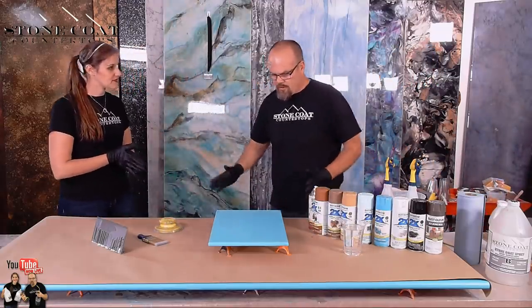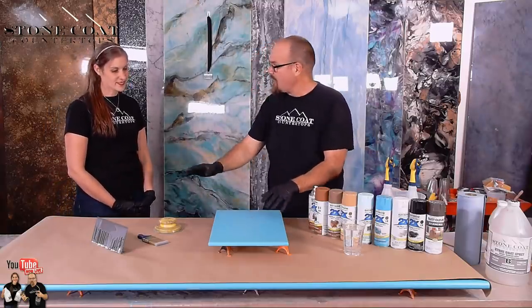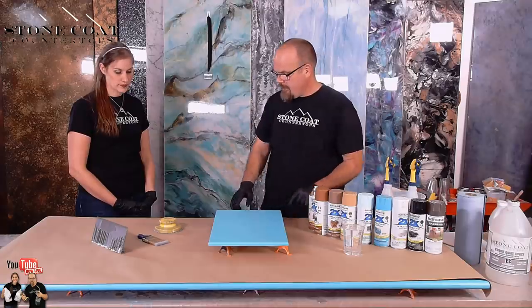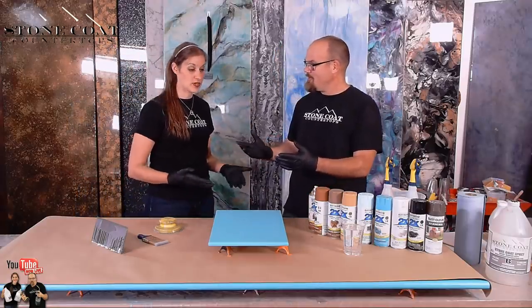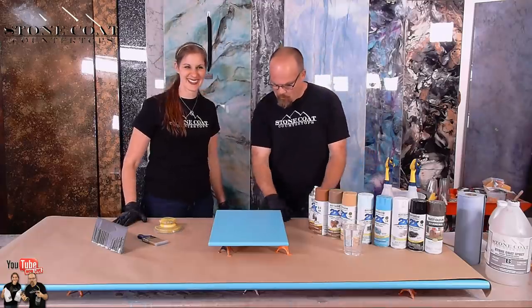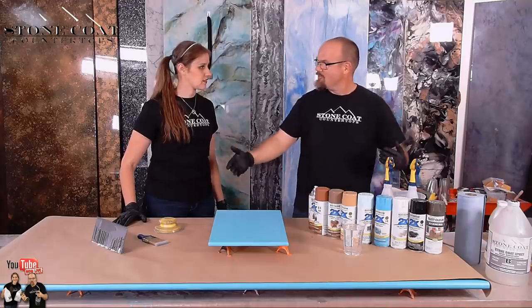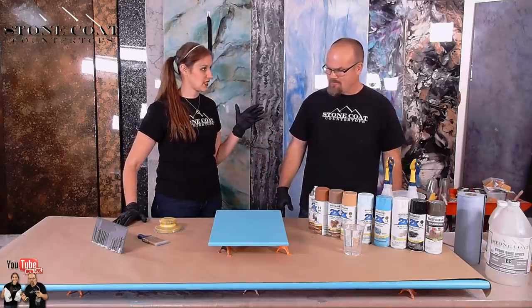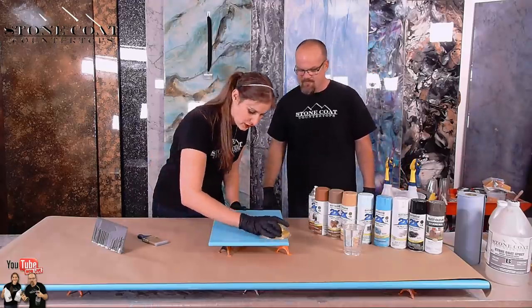What we're going to do is sand the edges, sand the top lightly because we've got two coats on here, and then we're going to make a sample first. The reason we make a sample is so that we know what to do with the big one. We've got the big piece underneath here. We're going to make the sample and then transfer what we learned on the little piece to the big piece. So we just quickly do a quick sand.